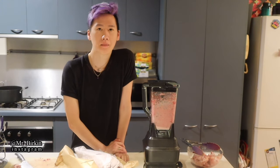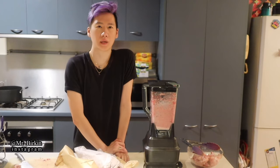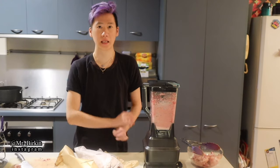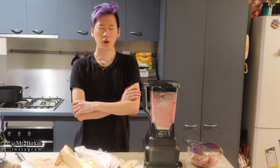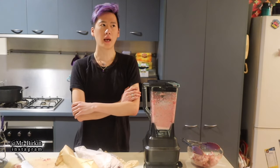Hey guys, today I'm going to make homemade cat food. I've already been doing this for three months and my cats really love it. I started making cat food three months ago because I'm really sick of canned commercial food — I don't know exactly what ingredients are in it.